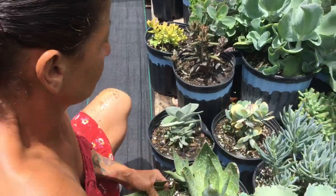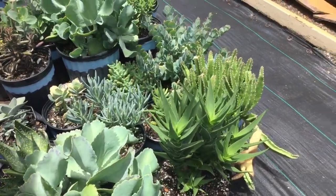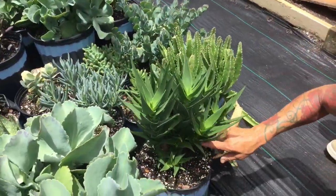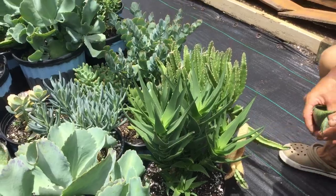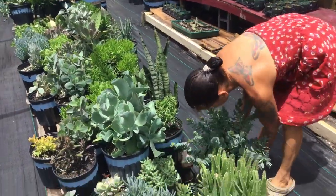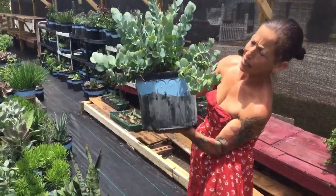Look at this beautiful green! The same thing — when this one needs room, the babies need room. I clean the pot out a little bit, easy. I recycle these, of course. Is this a beautiful, healthy succulent or what? This is one of my family succulents. I will propagate a lot of different little babies with this one.